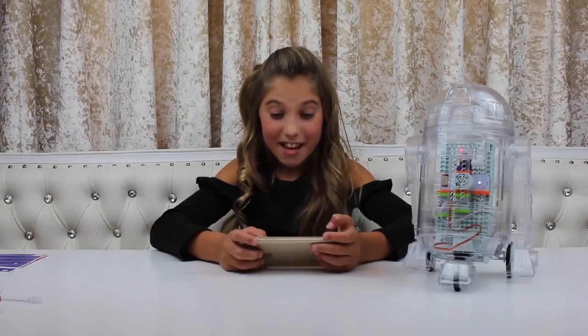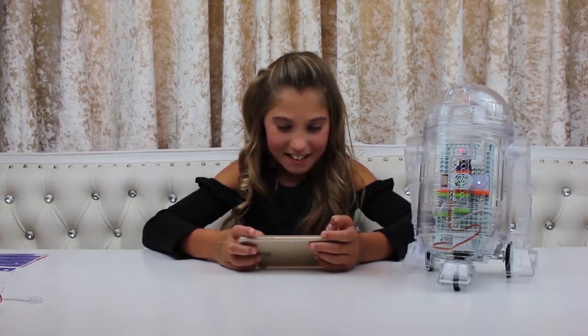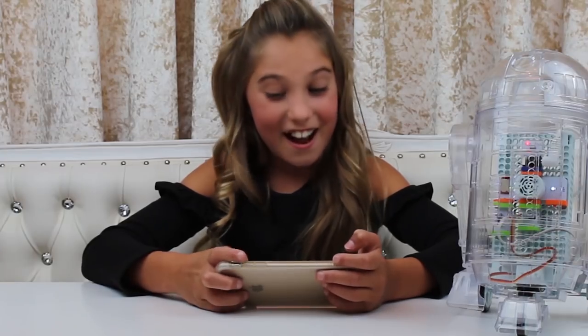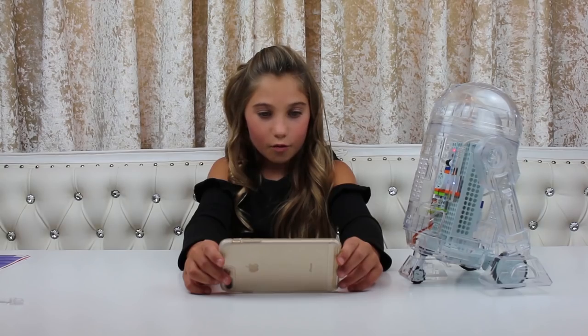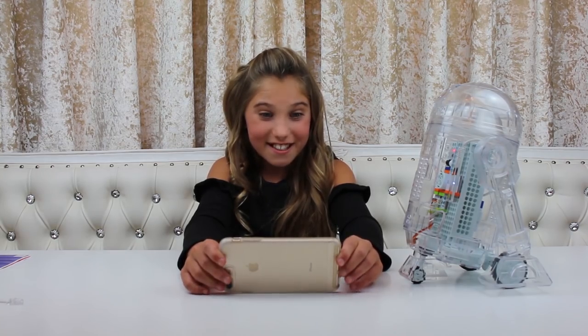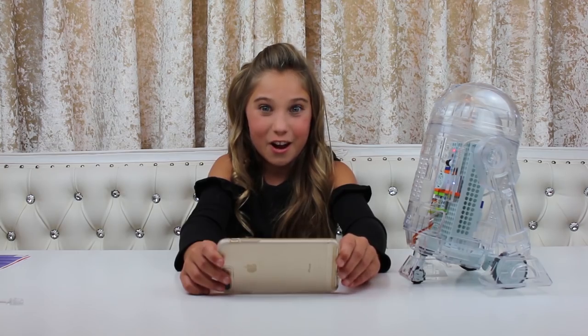It says 'secret message' — what does that mean? 'Record and send a secret voice message with your droid.' I accept the permission. You record a secret voice message into your droid's control hub bits and deliver it to its recipient. Wait — does that mean I can sing into it? Oh my gosh, this is the best bit so far!